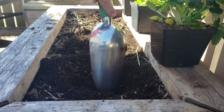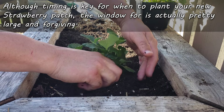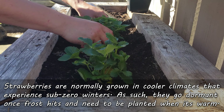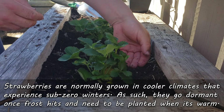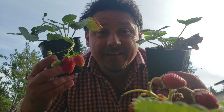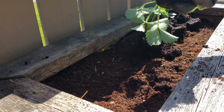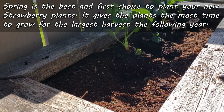The planting window for strawberries is actually quite large, due to the fact that we're never planting them for a harvest in that year. But it's not an infinite window. Strawberry plants are normally grown in temperate climates, which means one thing: winter. As such, your strawberry plants are going to be planted in the window of time between your last frost in the spring and your first one in the fall. In practice, though, the actual window of planting is a little bit smaller than that. Spring is the best time to be planting your strawberries — it gives the plants the most time to grow and get themselves established.